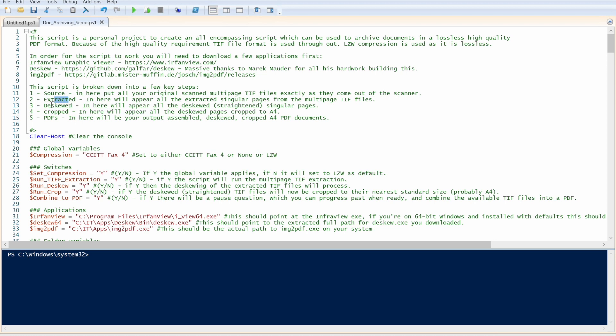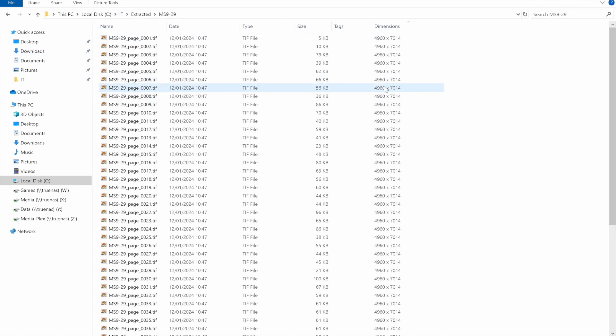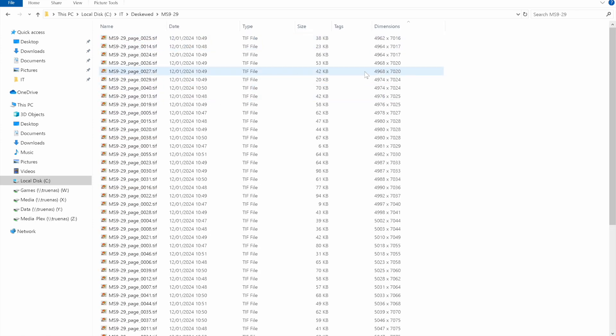I've never compiled with Lazarus before, but I worked it out: open Lazarus, open the project file from within the DSKU source folder, hit Play, it generates some errors that don't seem to matter, and in the bin directory you end up with dskw.exe — the latest compiled version. Dropping that into my apps folder alongside the 2019 binaries, you can see the new one was compiled yesterday.